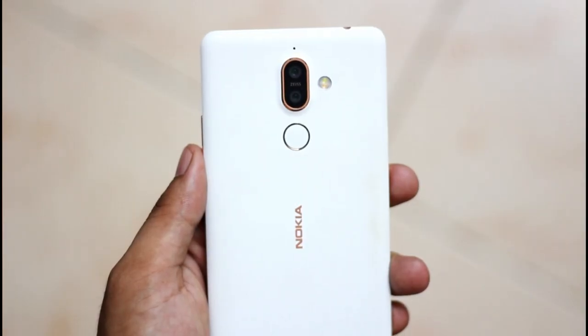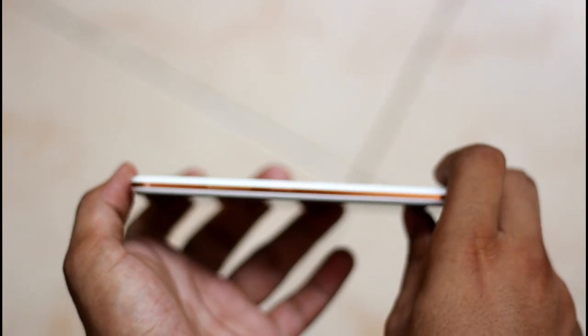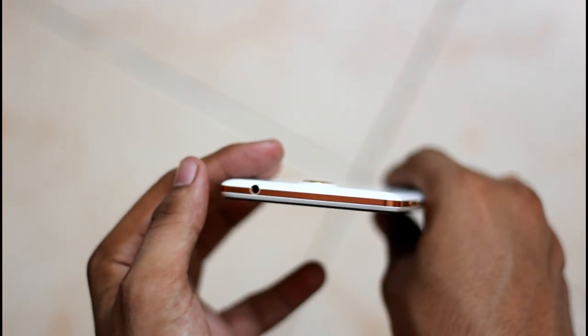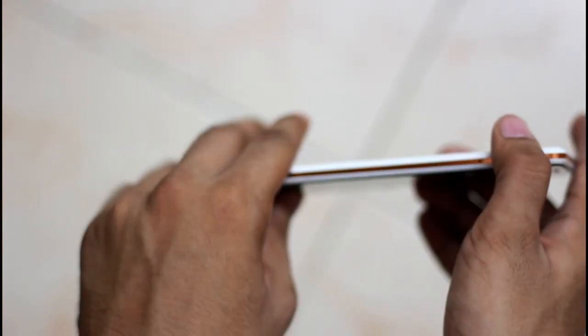We will talk about the build. This is a unique Nokia design. If you are using Nokia 6.1, it will be similar to Nokia 7 Plus. It uses 6000 series aluminum. The build is very sturdy.